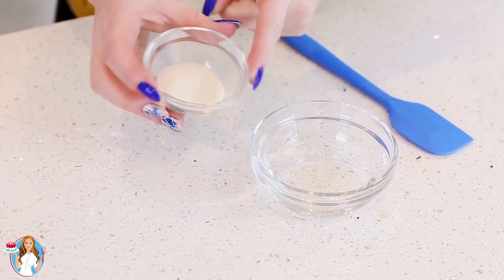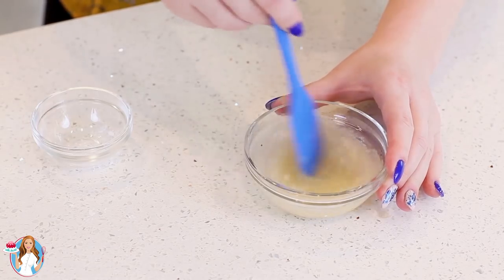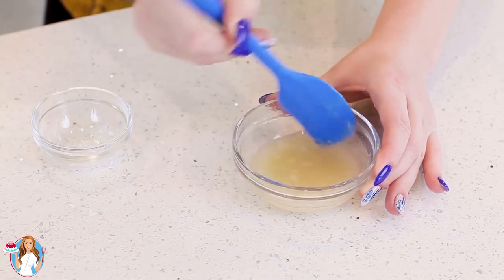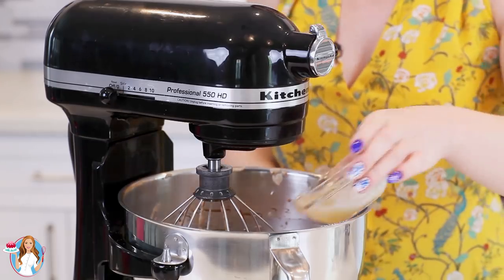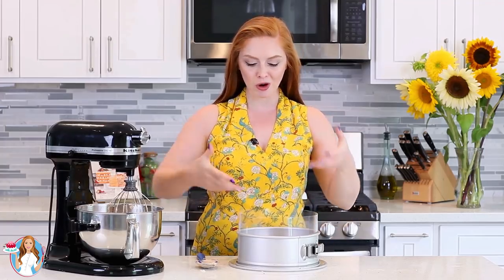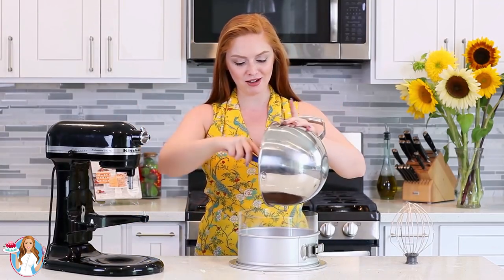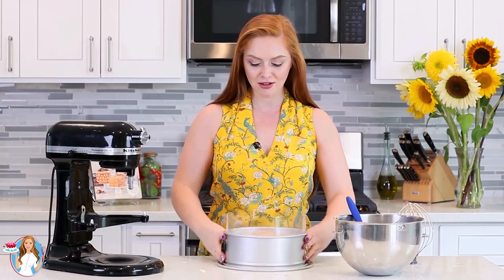To set the milk chocolate layer, I'll use one tablespoon of unflavored gelatin mixed with two tablespoons of water. Stir, then microwave in 10 to 15 second intervals for about a minute until fully dissolved. Once dissolved, there's no need to let it cool — pour it straight into the mixing bowl and mix for about 30 seconds. The dark chocolate cheesecake layer has cooled completely, and I've placed an acetate cake collar for extra height. Now pour the milk chocolate filling right on top, smooth with a spatula, tap the pan a few times, and refrigerate for about 30 minutes.